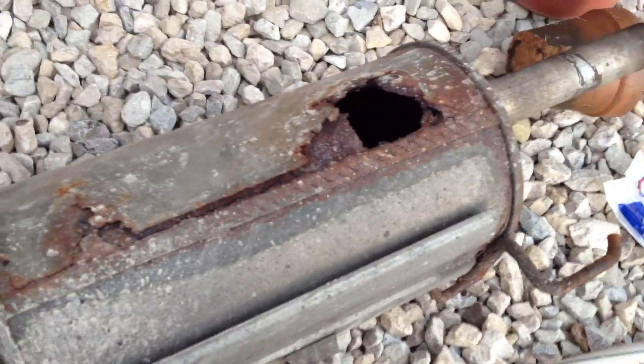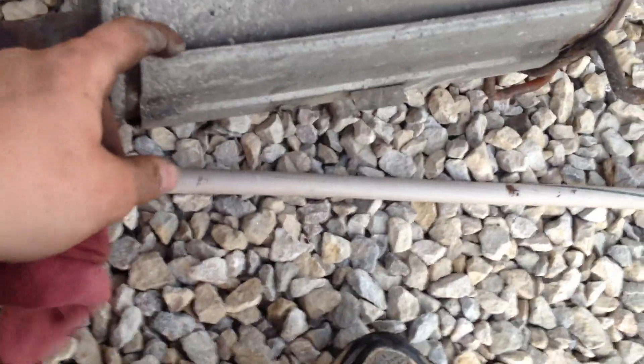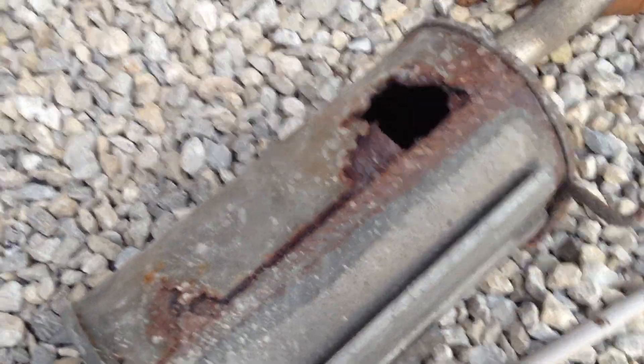I'm going to show you something interesting. That thing's completely hollow. It's got like little weaves around the edges — that's it. I think they have holes in them, I'm not sure. Just crazy.